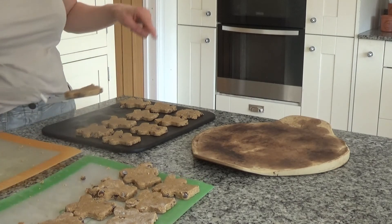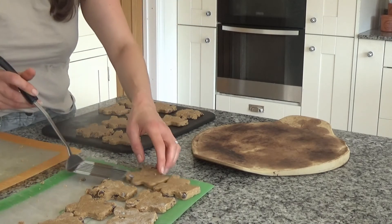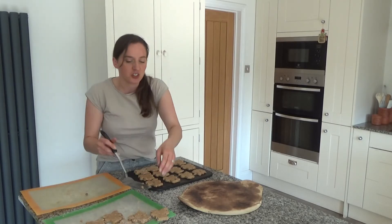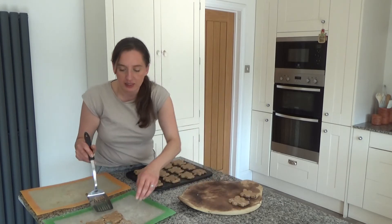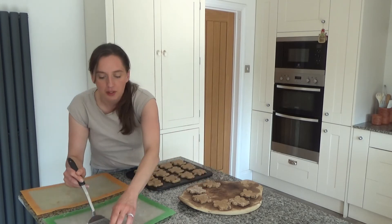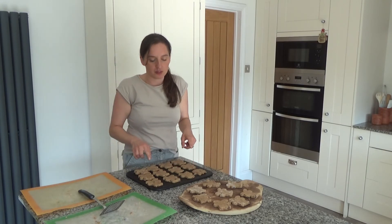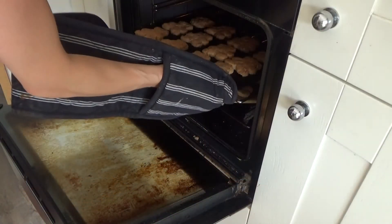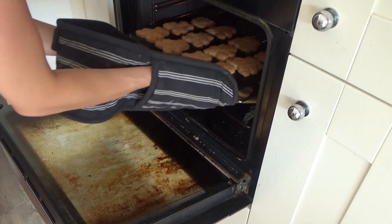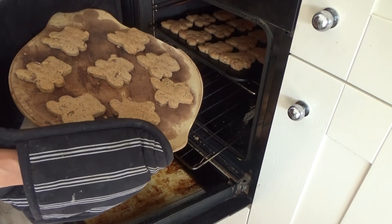I love stoneware. My Pampered Chef one does cook things slightly quicker than the other one, though the other one normally sits on the bottom shelf. I'm putting the teddy bear cookies onto the stones now and putting them into the oven for about 15 minutes. The bears on the top tray are a lovely golden brown colour so I'm taking those out, but the bottom ones need a little bit longer — I'll move those to the top shelf for about five more minutes.